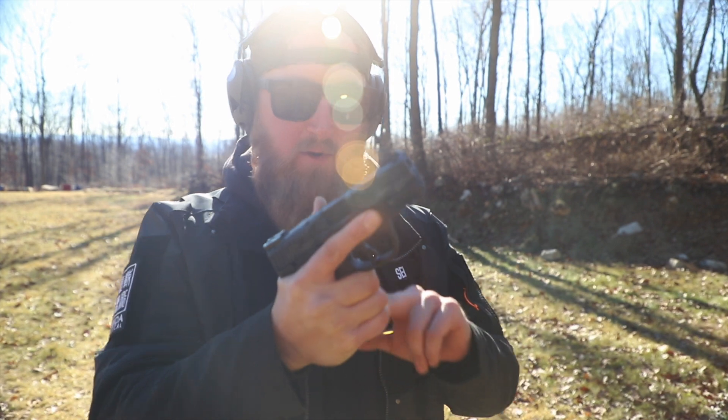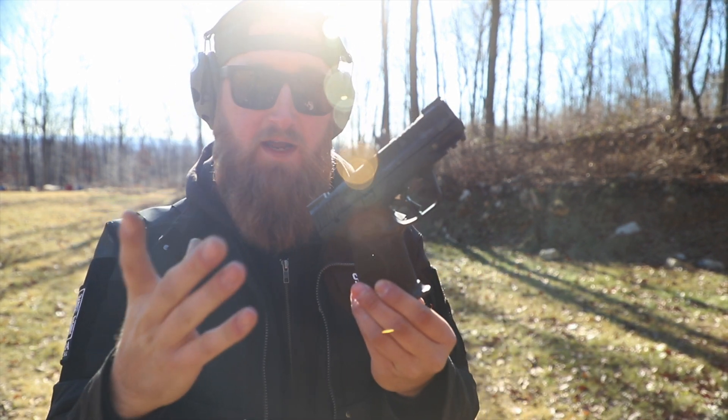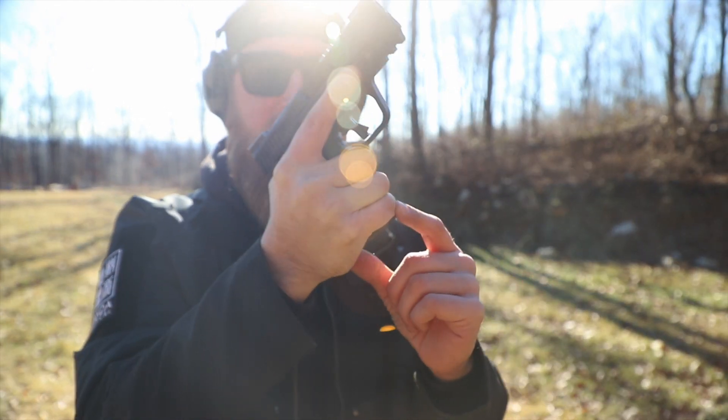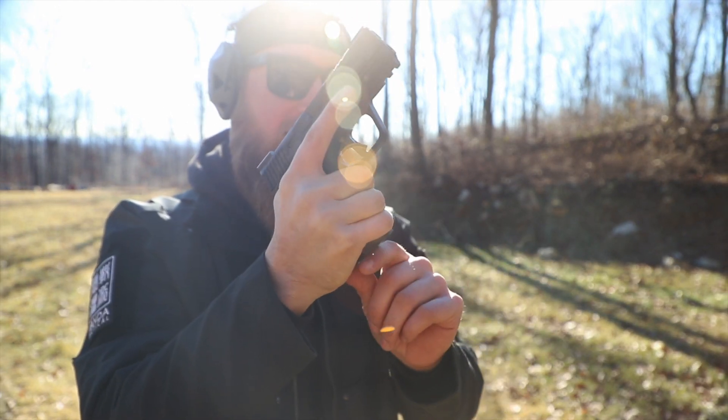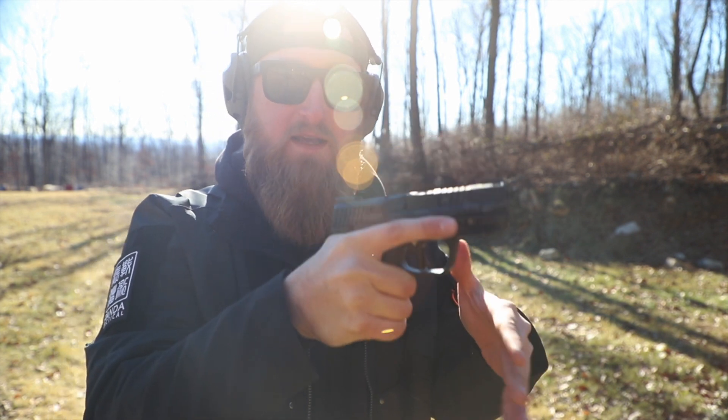Not only is this going to make you more consistent the more you shoot with it, but at the same time if this grip fills your hands really well like it does mine, when I really grip down on this thing my pinky is pushing on the front of that magwell and it's actually giving me leverage to keep the muzzle down and mitigate recoil.